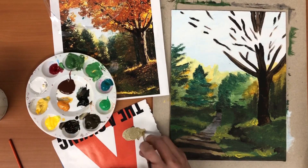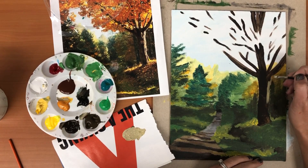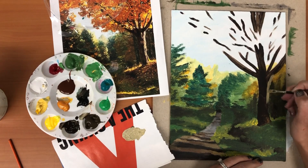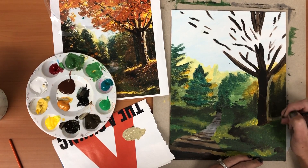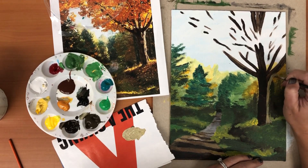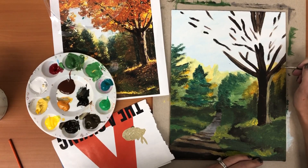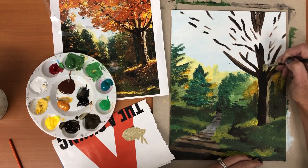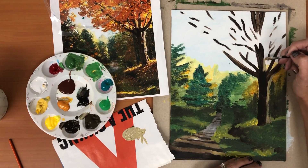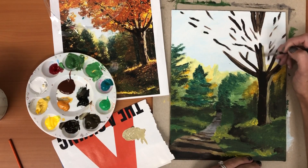I'm gonna take that and just go down the right side of my tree, getting right into the little groove — the armpit of the tree — and bring that down. I'm using my second smallest brush right now. If it's too big for you then you can level down to your smaller one. I'm looking at each of the larger branches and there's some highlights on those, so I'm gonna add those in. Think about your light source: if the light's coming from one side, you're gonna have a dark side and a light side.